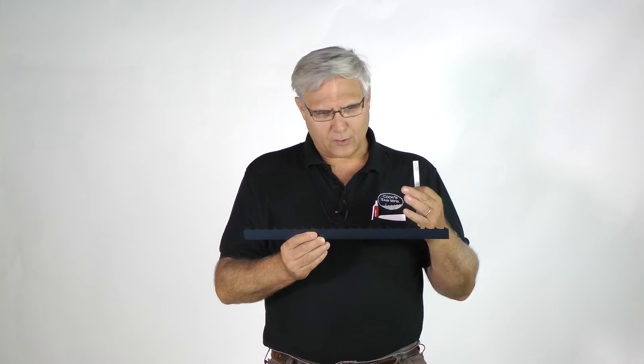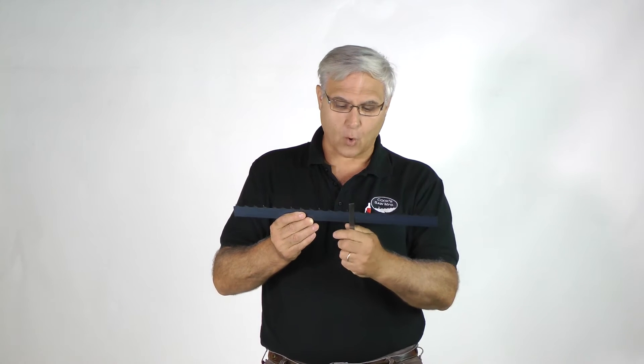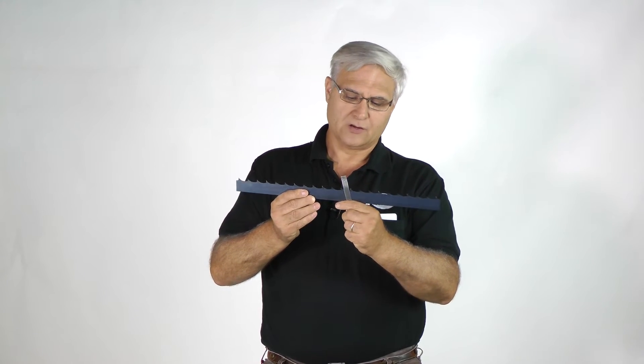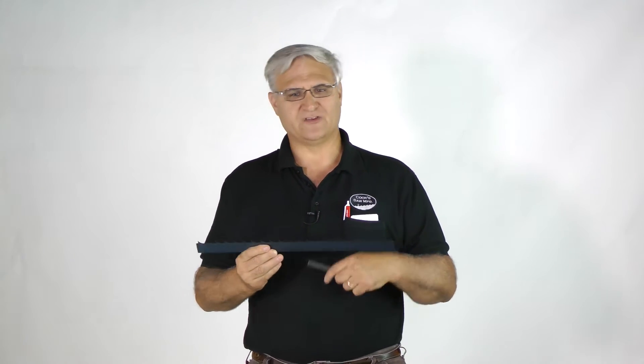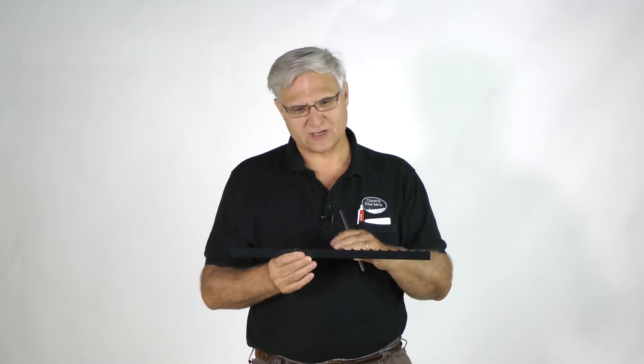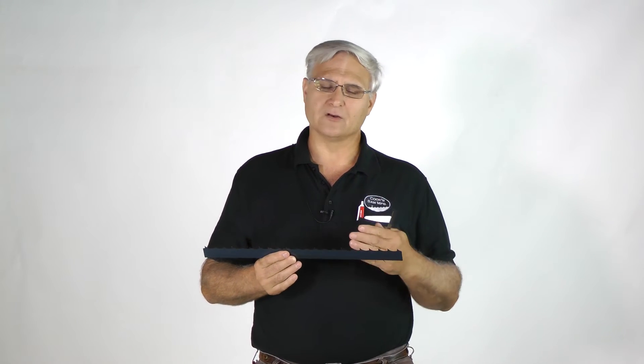In the industry I see everything from about a four degree — more straight up — to maybe a 12 degree hook angle. Just the physics of the matter, at least in this market, you don't want to get more than 12 degrees. Standard is 10 degree, and we also do an 8 degree. Our super sharp blade is 8 degree.